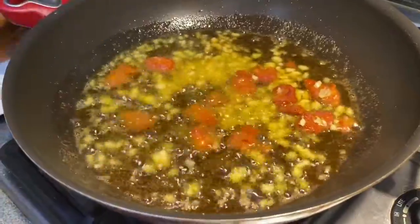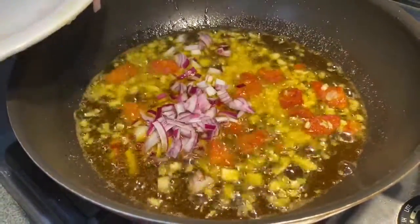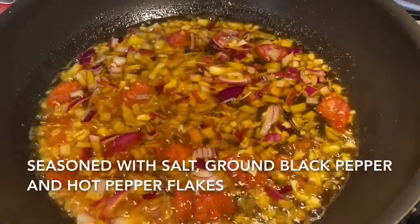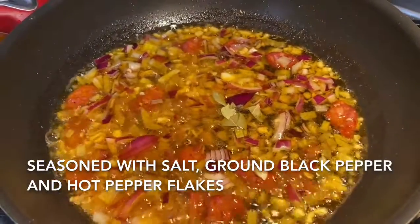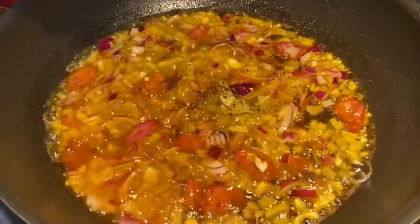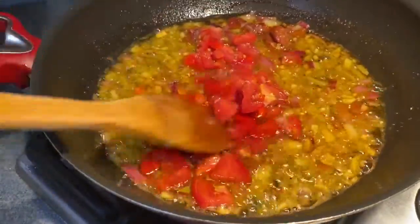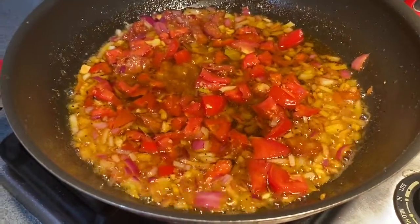We use olive oil, salt, ground black pepper, hot pepper flakes, and bay leaves. Then add the garlic and onions and sauté until fragrant. Add the bay leaf and season with salt and ground black pepper. Add the tomatoes and sauté for a couple of minutes.